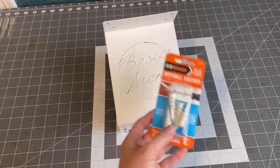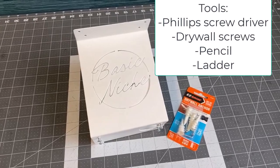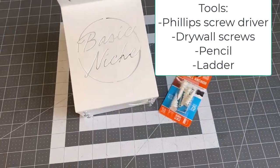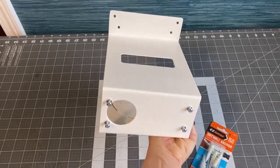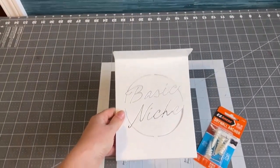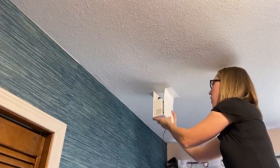Step one: gather your tools and locate the ideal spot on your ceiling. If you are mounting into drywall, I recommend these drywall anchor sets, and if you are mounting into a stud, just a screw will do. It's best if you can have a partner to help, but I was able to set this mount up by myself. You do need to be comfortable on a ladder.